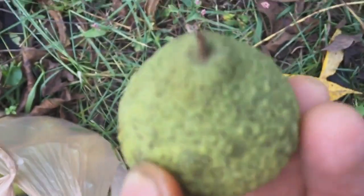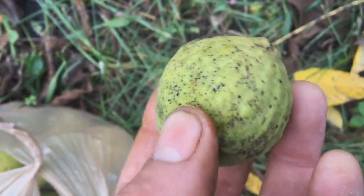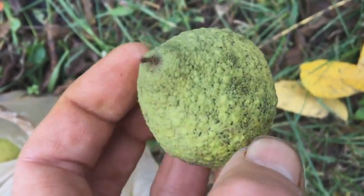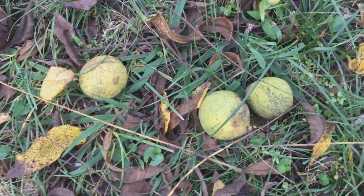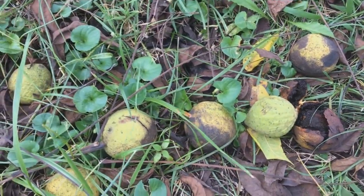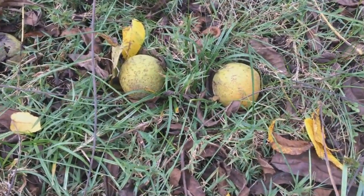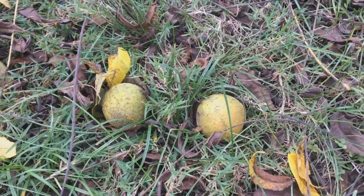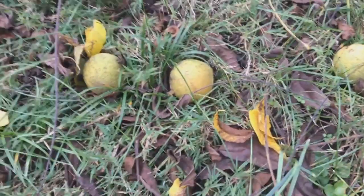What I'm going to do is take these, quarter them, and put them in a quart jar with some vodka and do an alcohol extraction. I'll let it sit for a couple of months and then I'll have my own Juglans Nigra tincture. We're going to use that as an anti-parasitic, to oxygenate the blood, as an antibacterial, and antifungal. It's probably most well known as an anti-parasitic because in bigger doses it has a laxative effect and kind of blows the worms off the walls, so to speak.